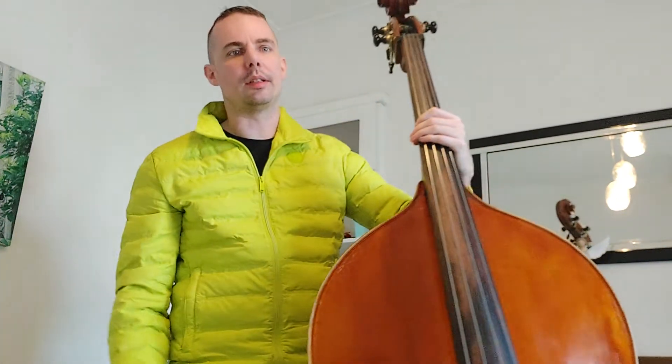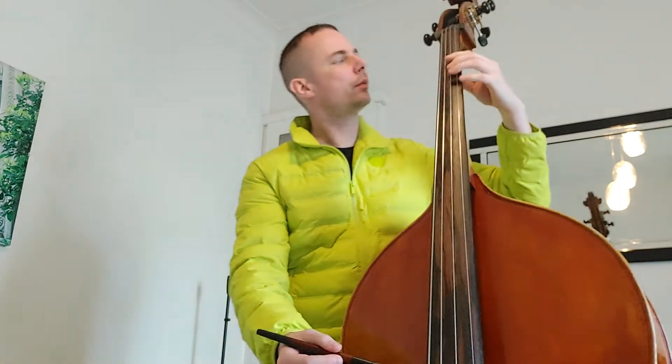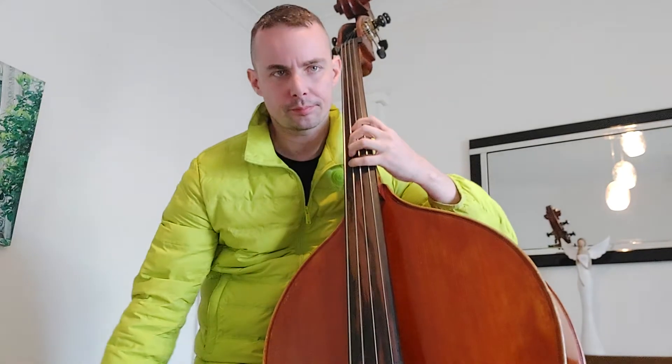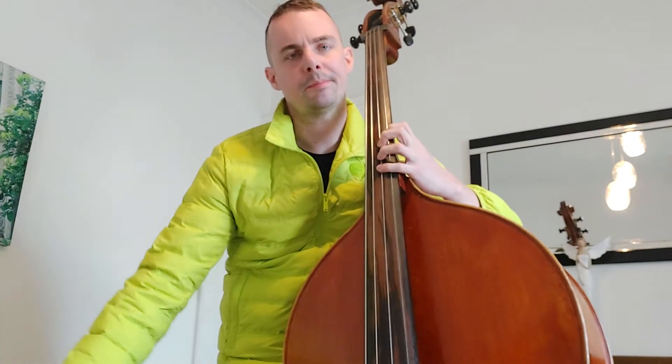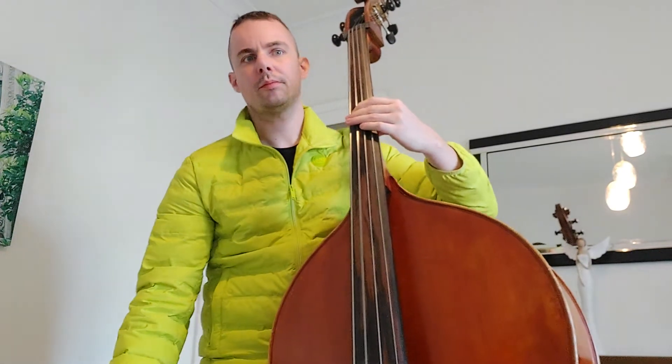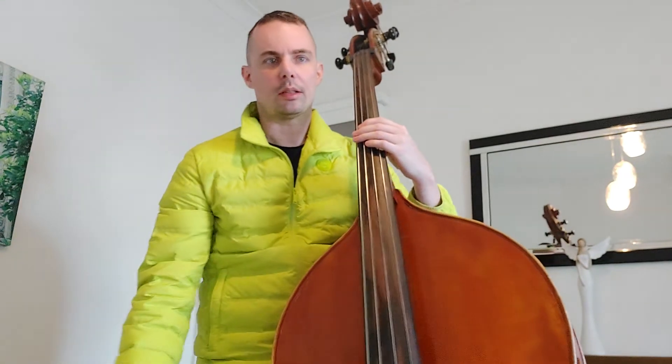And one more left starting on D, but I have to play the F note on A string straight after it. So I start on open D. Try that with slurs.